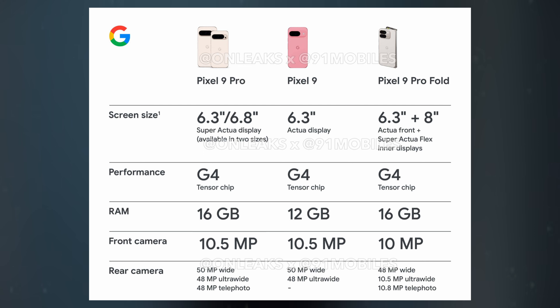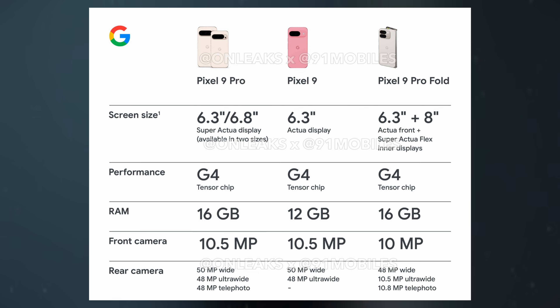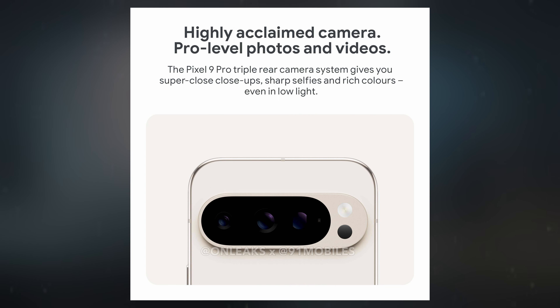Camera-wise, the Pixel 9 Pro is rumored to maintain similar sensors as the Pixel 8 Pro, which includes a 50-megapixel main rear camera, a 48-megapixel ultrawide camera, and a 48-megapixel telephoto lens with 5x optical zoom. The front-facing camera is expected to remain a 10.5-megapixel sensor. However, there might be enhancements in aperture sizes for improved image quality.